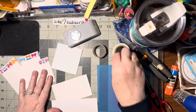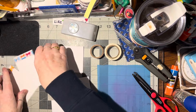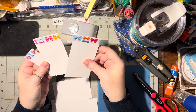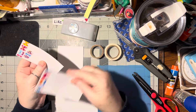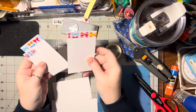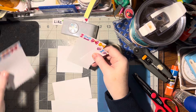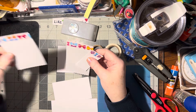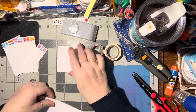Hello there! This is a white scrap idea for you. I'm making little note cards that you can write a quick little note on. You can put them in your flat rack attacks, on the inside of cards, tuck them somewhere on your scrapbook pages, or use them as little tucks inside your journals.